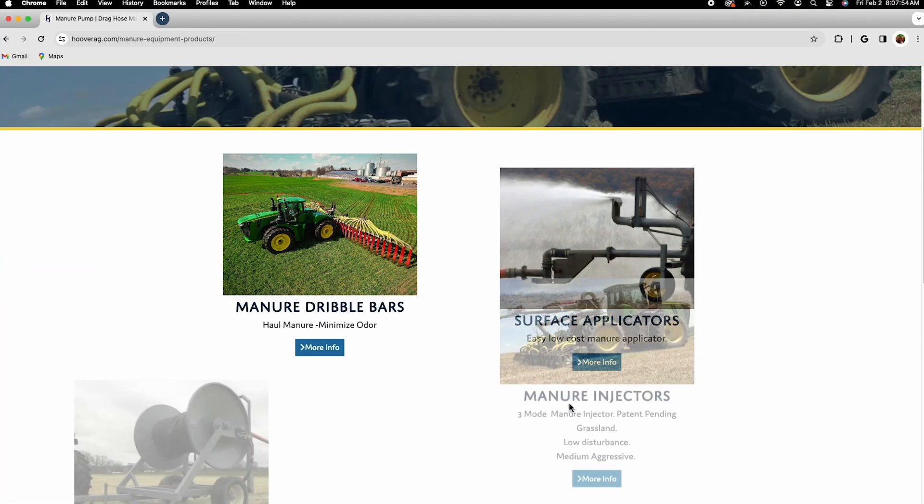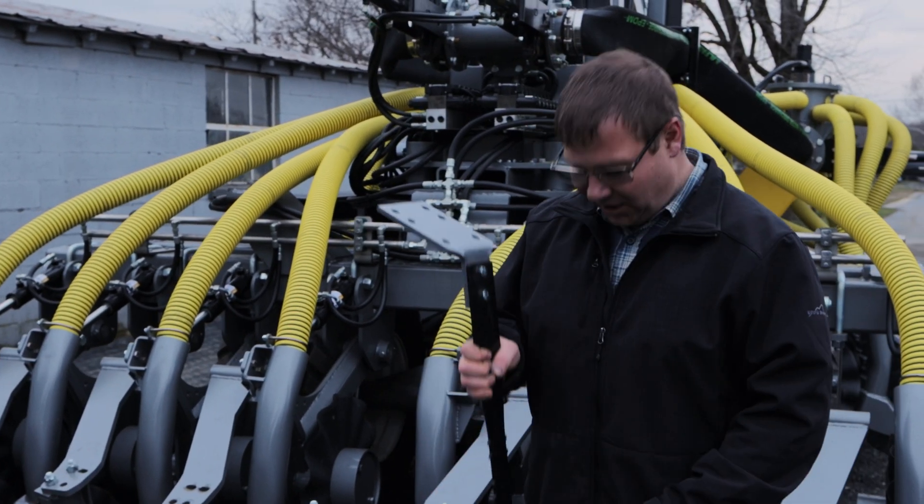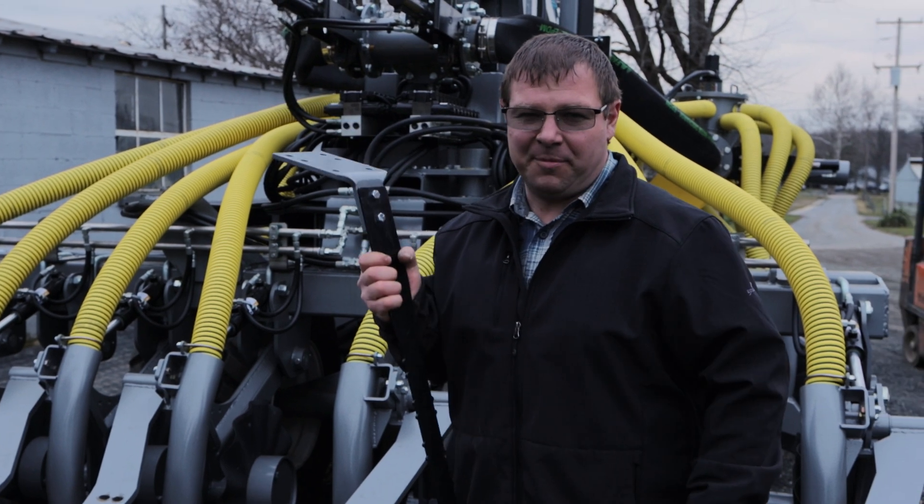We build dragline equipment, injectors, hose reels, and pumps. We even do things like trailing shoe injectors. If you're looking for components like this, we can help you out with that.